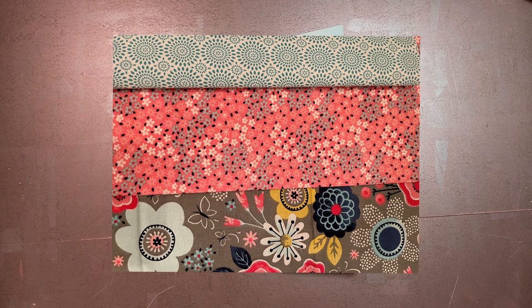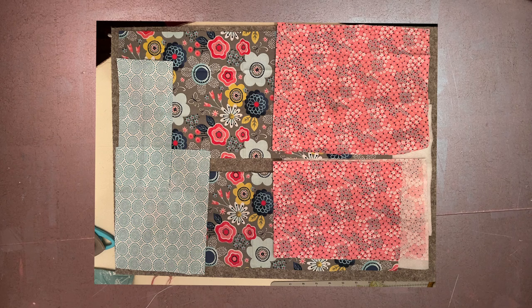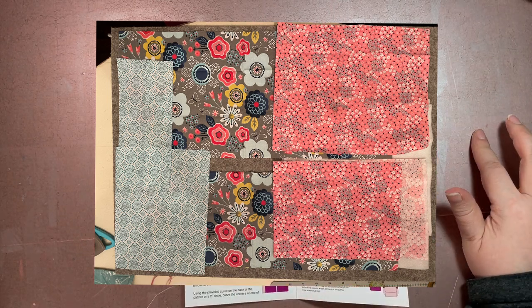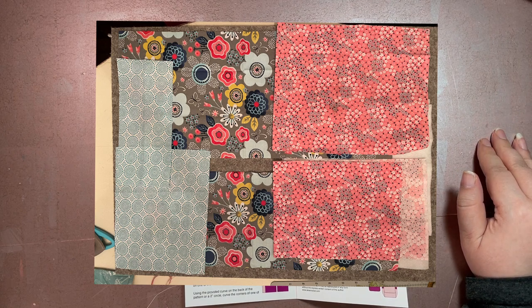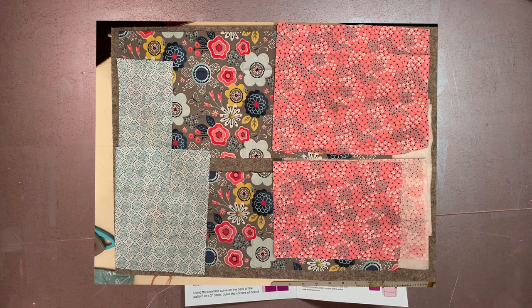It was kind of nice to see the end of that fabric being used — cool to see how many projects I managed to get out of it. Once my fabric was chosen I ironed it and laid it out, then started cutting. The pattern also required a little fusible fleece. For the exterior, interior, and fleece pieces: one rectangle of 20 by 7 inches and one of 20 by 9 inches. For the handle: a 4 by 9 inch rectangle, and for the pocket: a 9 by 7 inch rectangle.